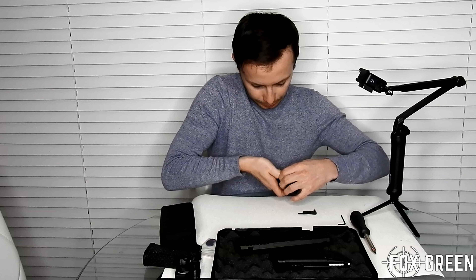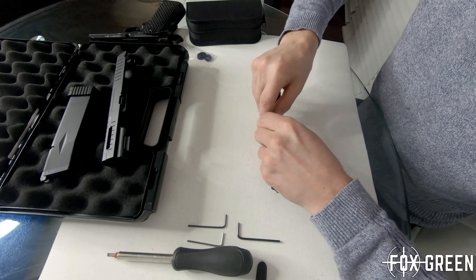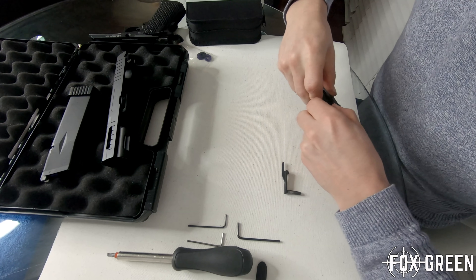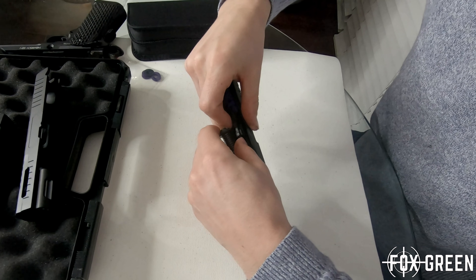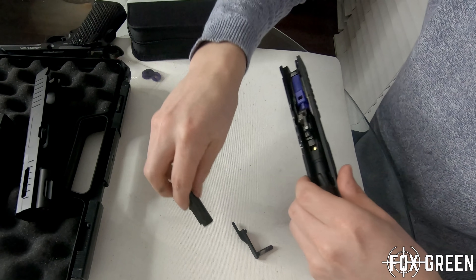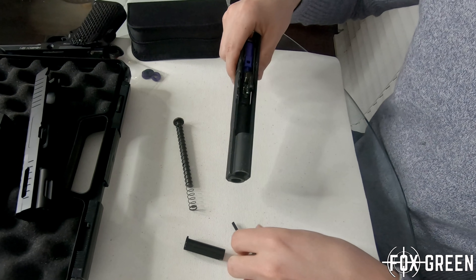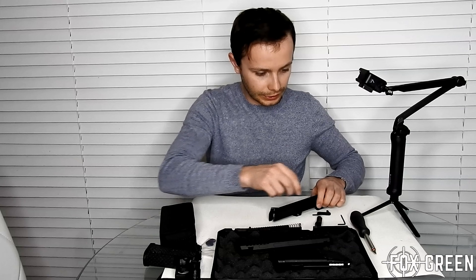The first thing we want to do is pull this guide rod all the way forward. What I like to do is take it out to the left-hand side - it doesn't seem to come out any other way. So we take out the spring and we take out the guide piece.